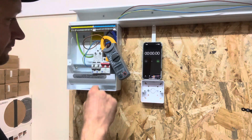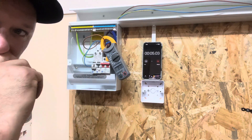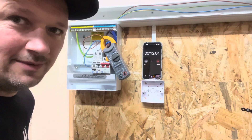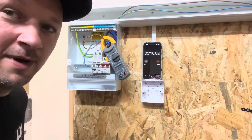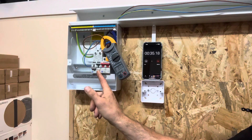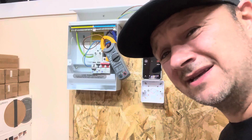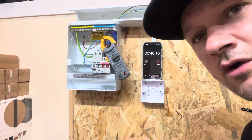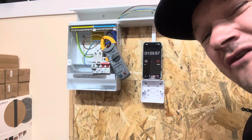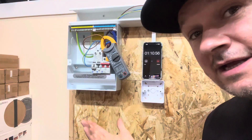Now we've just got one heater running, drawing 8.6 amps. How long is it going to take to trip? Some people said it could take up to 20 minutes. We'll leave it running to find out. The cable is at 19.6 degrees - the same as before. It's still holding on at 35 seconds. At 8.5 amps, over the rated 6 amps on a 6-amp RCBO, it should have tripped in effect. It's like watching paint dry. That's gone over a minute drawing 8.5 amps, which it's rated for only 6.